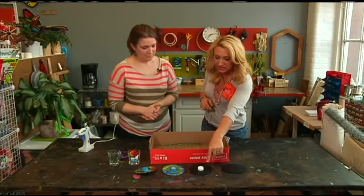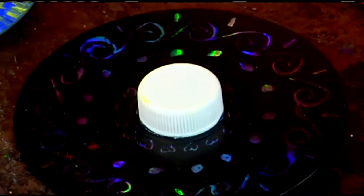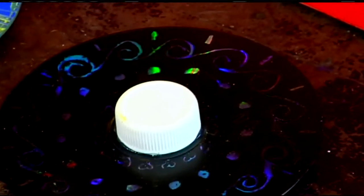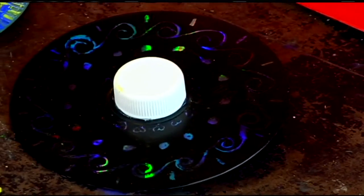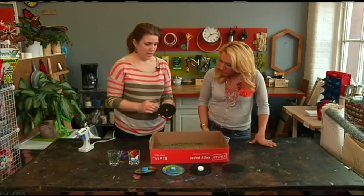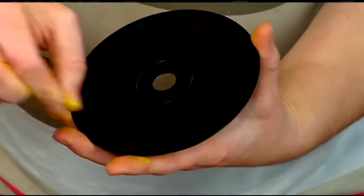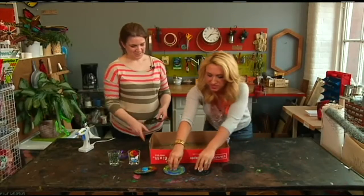Here's another example — a scratch art design. Take the CD and paint the colorful side with just a layer of acrylic paint. Once it's dry, you can scratch into it. Just use the bottom of a paintbrush to scratch the design, and there you go.